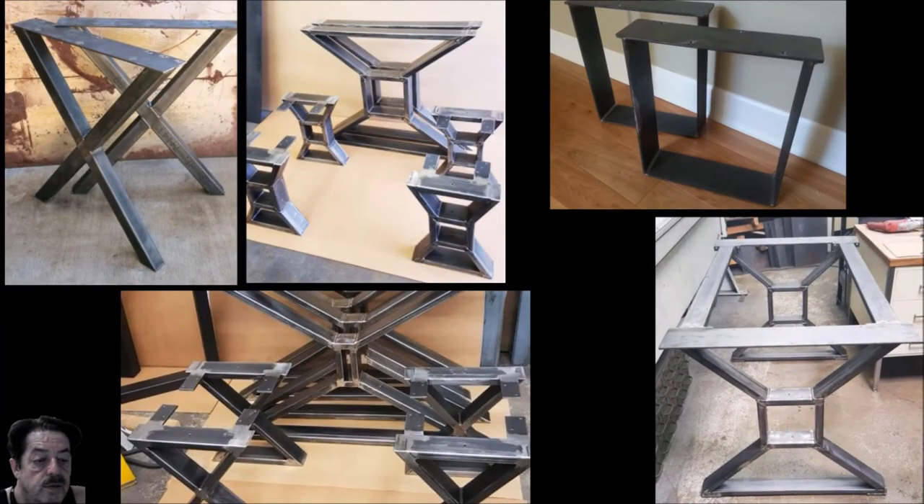Here are some more ways to make the legs — remember these are ideas to replicate in your shop. On the upper left is an X-pattern, very easy to do with steel once you figure out your angles. Next to it is an X with a rectangular piece in the middle — depending on the size, you can run a 4x4 or beam through from one end of the table to the other. It also shows tabs welded on with holes so you can come up from the bottom with lag bolts to secure the wood plank nice and secure.